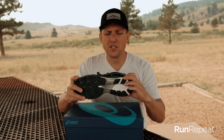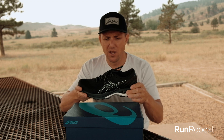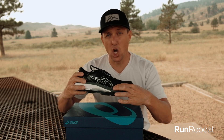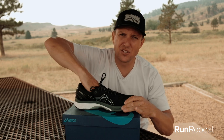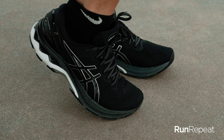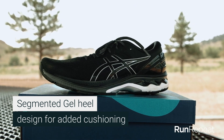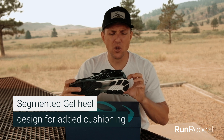Let's move to the midsole. The Gel Kayano is known for their gel padding back here in the heel. One thing they added was a little bit more gel padding up front — specifically under your big toe joint on the inside. If you put your hand in here, you can actually feel it. It feels softer on the inside, and that's supposed to allow while your foot's flexing to have a little more cushioning and shock absorption, so your big toe doesn't feel that ache after long runs. They also use this segmented gel back here — it kind of looks like triangles — which is supposed to add to the shock absorption. That's something new they've updated.